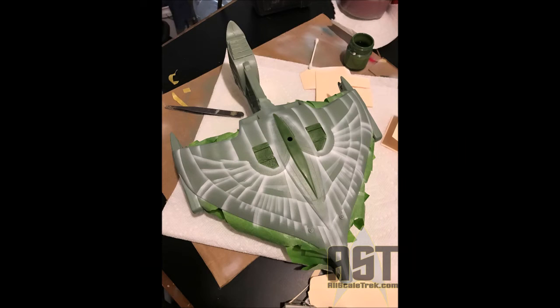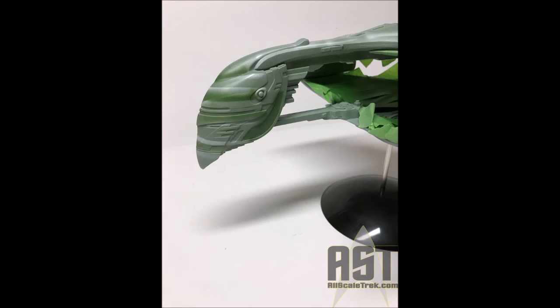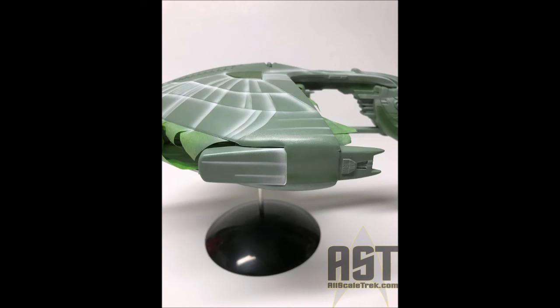Then I added some more flat green to give some of the darker areas across the ship. Here you can see some very strong contrast — that stark white, that darker green — across the ship. Here you can see the head of the ship with those real strong lines and streaks across it.